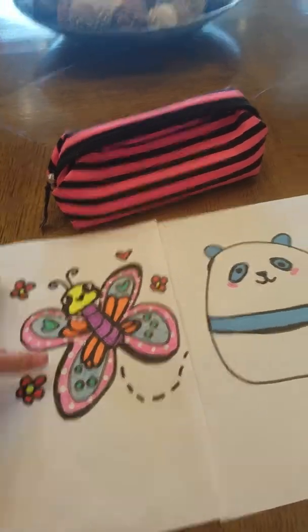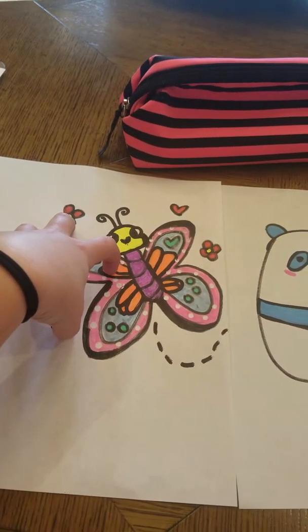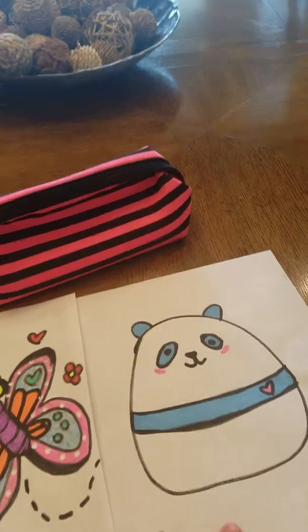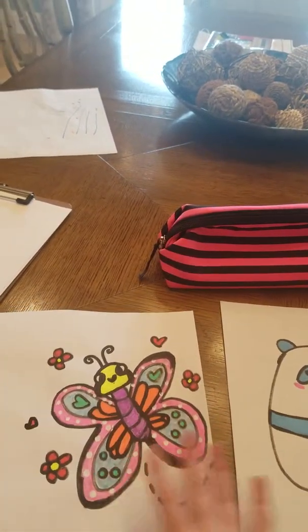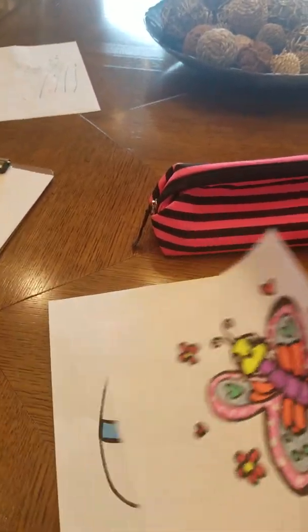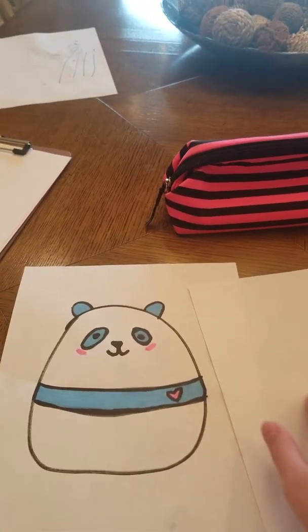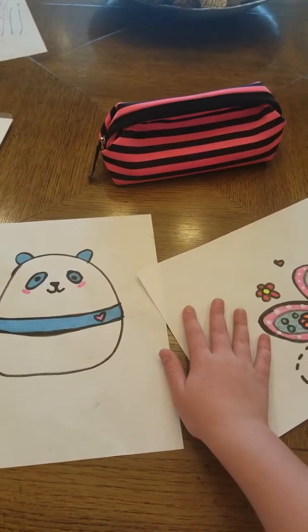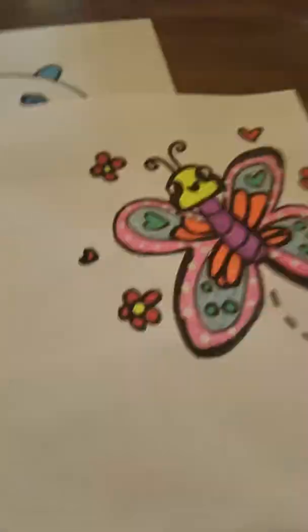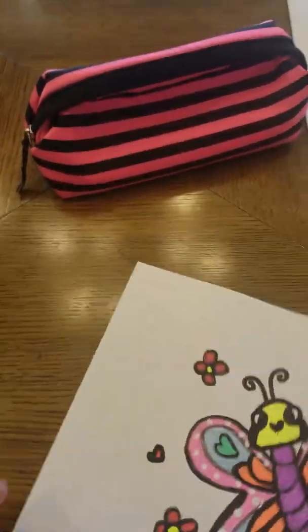I don't know which one to draw. I don't want to do a hard one, but this one's not really that hard — I know how to draw it — but that one's too easy. So I'm gonna close my eyes and pick one. Okay, this one! Yay, I got the butterfly one. It'll be a longer video though, so let's get started.